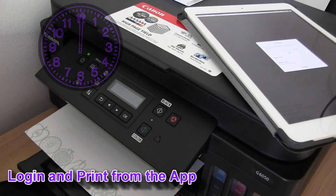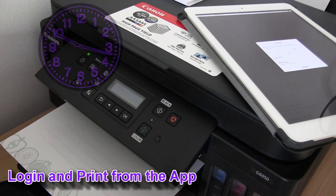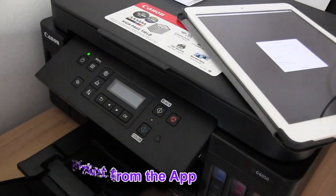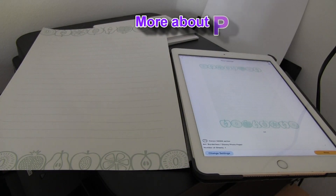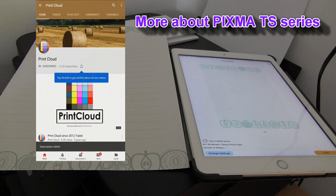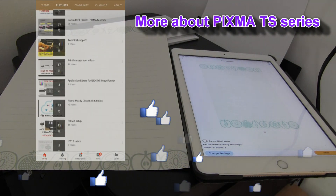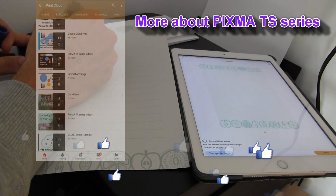This was my first print from the new Canon Creative Park app, and that would be all in this video. For more videos on Canon apps, tap the right upper corner of the screen, and you're also welcome to subscribe and you will be notified when I make my future uploads.